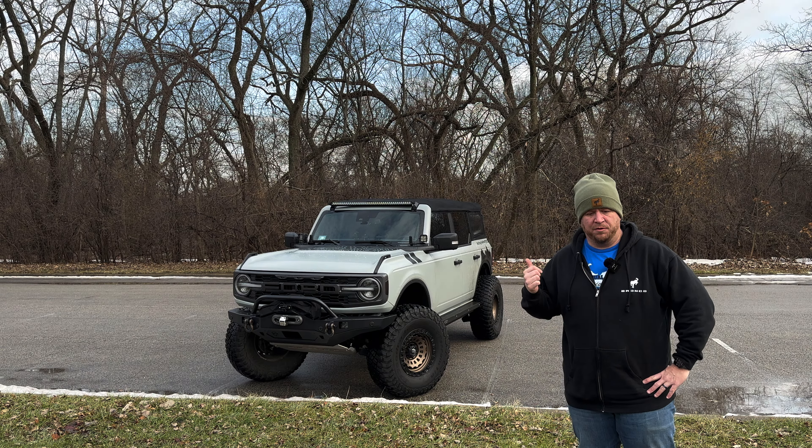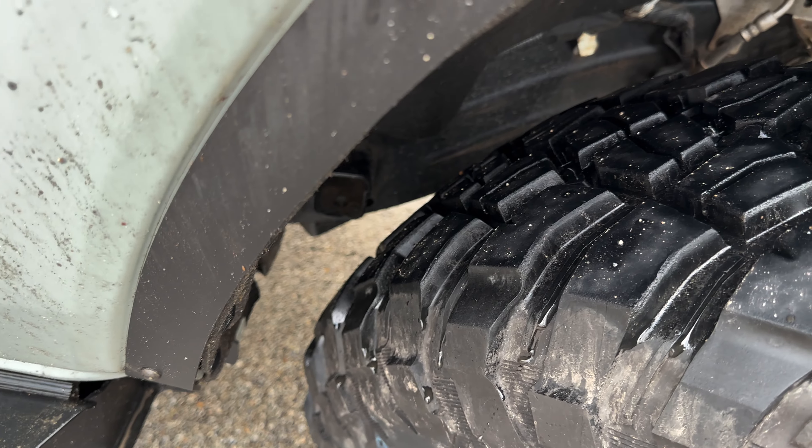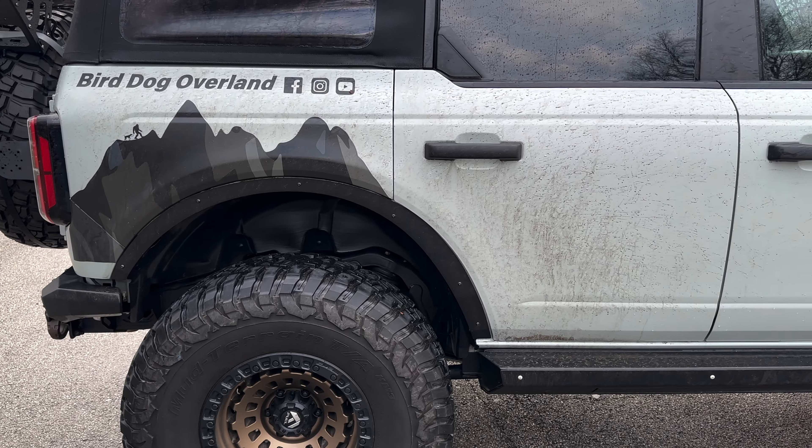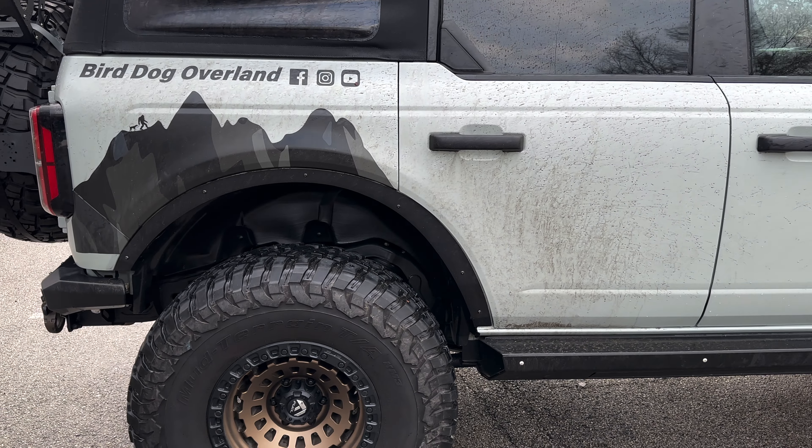As you all know, the 4Runner community, that's a big limitation. This is 37s. This is a Sasquatch package, so it initially came with 35s. Max tire clearance — look at that gap. We'll go to the other side and show how that's bent in, but look at that gap. That's just a lot of space for a tire to go inward. And back here, this is pretty much cut all the way. You got plenty of gap back there as well. You could probably go almost 40s on this.